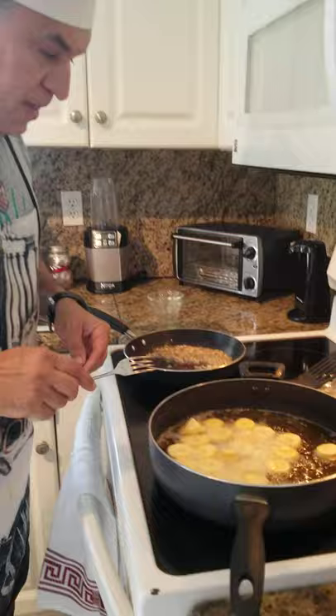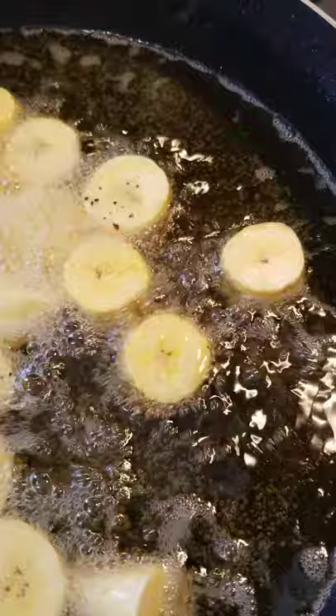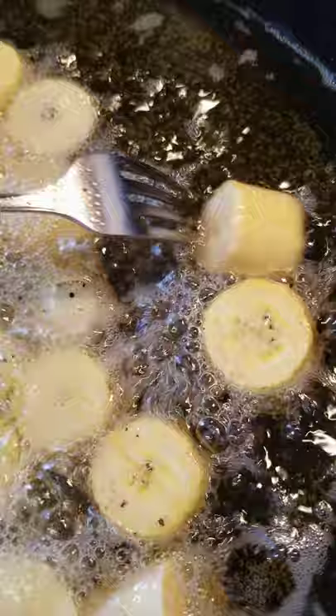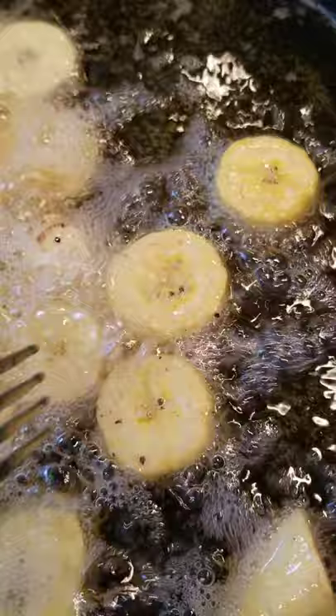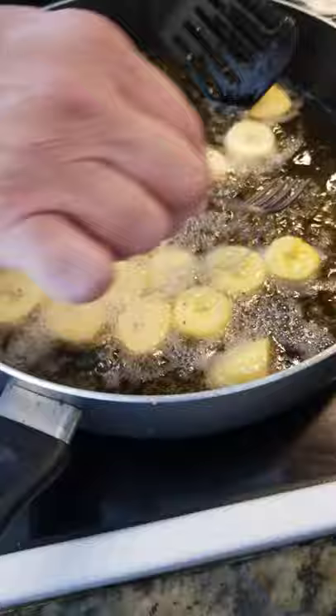Now see the plantains here — they're beginning to get color. See this one here — it's a different color, it's getting more gold. That's what you want. You want them to be nice and gold, you don't want them to be brown. So you turn them around — see, that's a nice color right there. Turn them around. Once these are right to the point I'll show you what we're going to do after they're totally cooked.